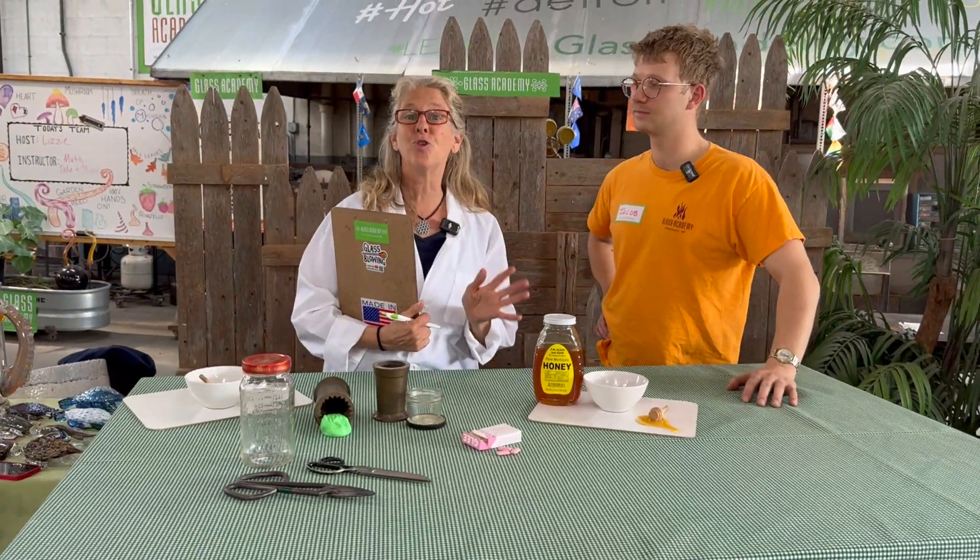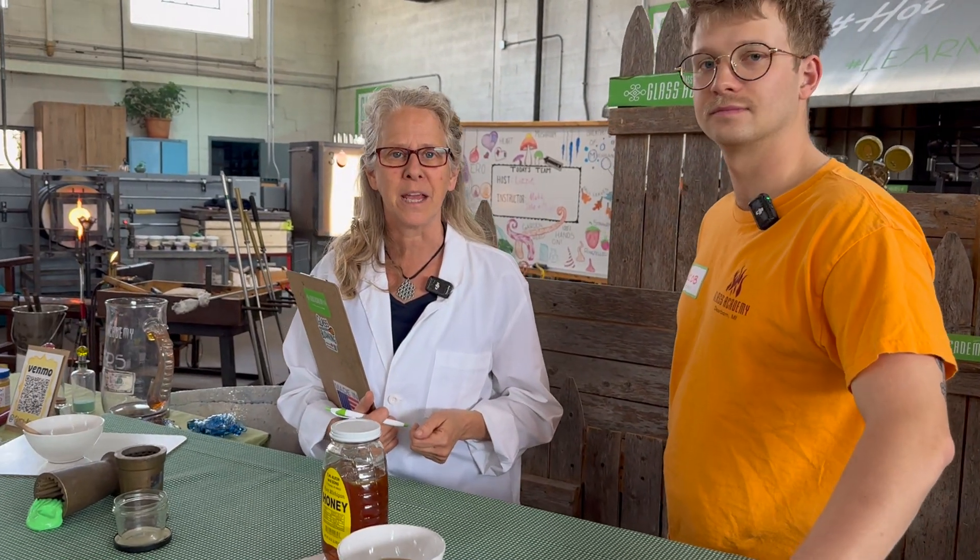Thanks everyone for watching — we had a great time doing these experiments with you. Thank you Jake from the Glass Academy for joining us today. If you're interested in more experiments like this, tell us in the chat what you want to see. Be sure to subscribe to the channel and we'll see you on the next show.